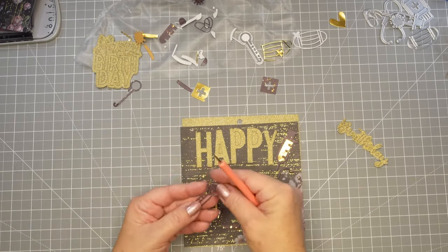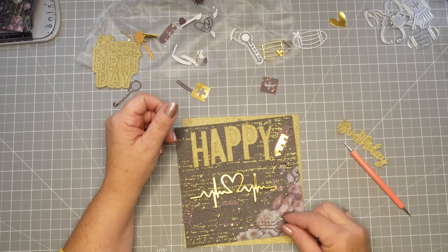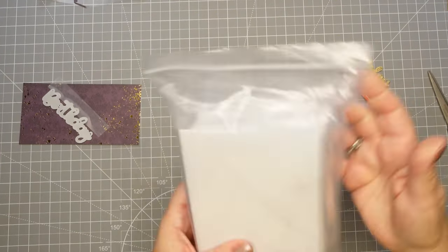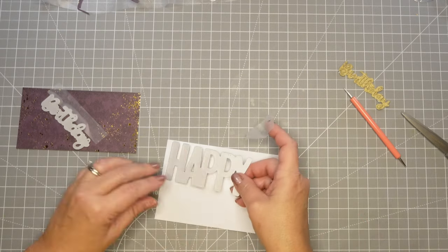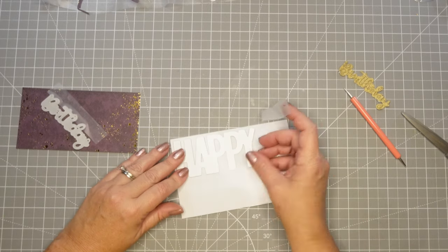It is just gorgeous and nice and substantial. This is not a normal card size — I used a six by six paper and cut it down just a tad. It's something I'm going to hand deliver to her, so I'm going to hand-make the envelope, and you'll see that at the end.